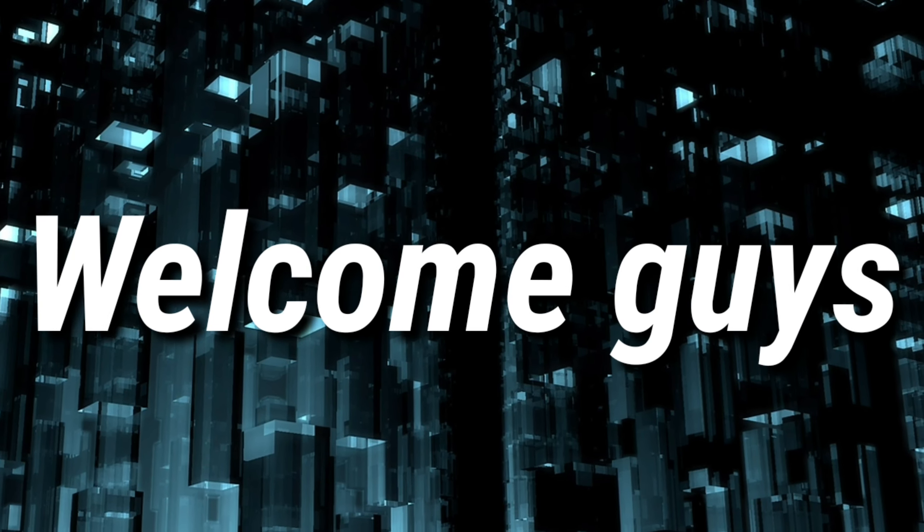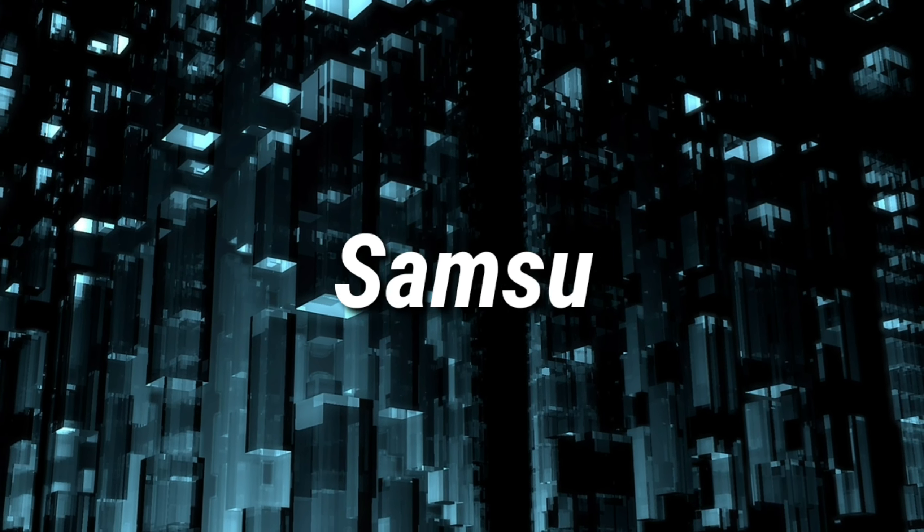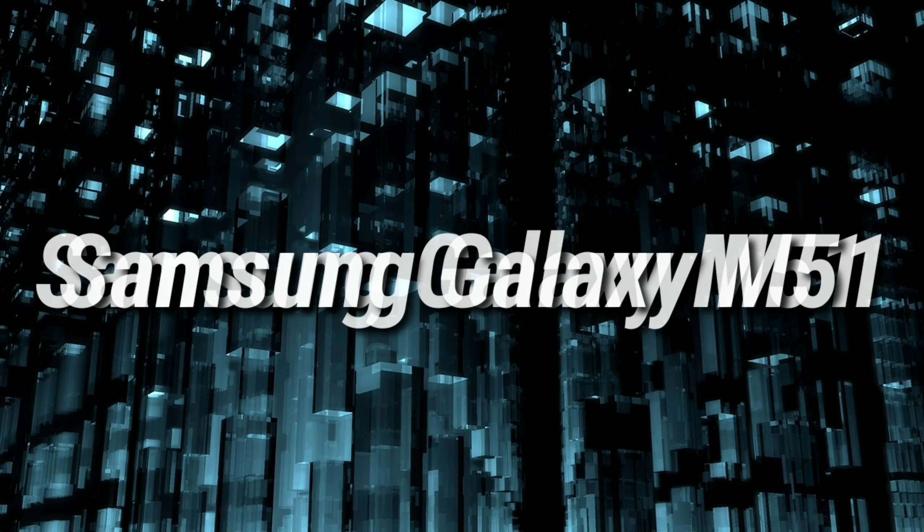Welcome guys to a brand new video. In this video, I'm going to talk about the Samsung Galaxy M51. Let's get started.